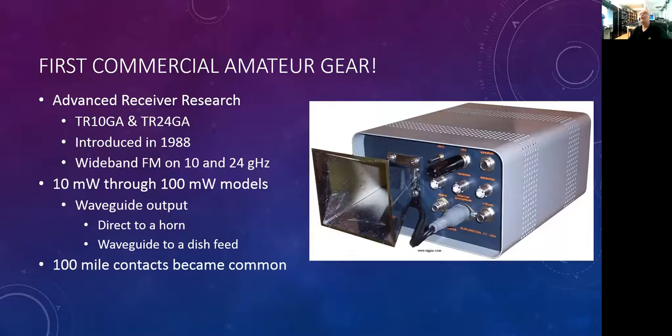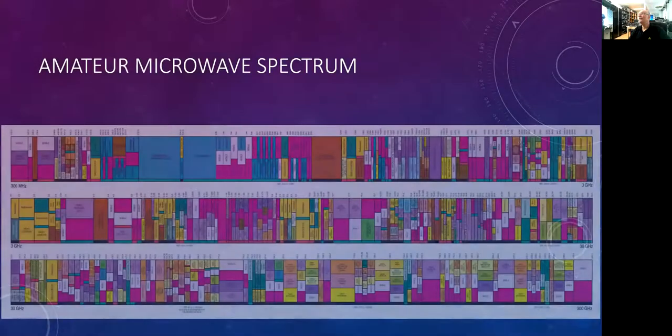I'm going to share an eye chart — I don't expect you to read it. What I want to point out are these little green bands periodically throughout the spectrum. This right here happens to be 10 gigahertz. There are little green allocations all through this spectrum chart all the way up to 300 gigahertz. We've got allocations — lots of them. Bear that in mind as we go forward.